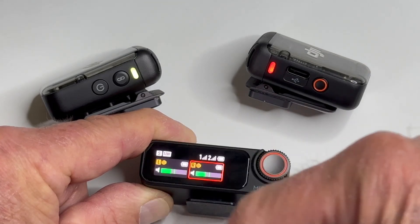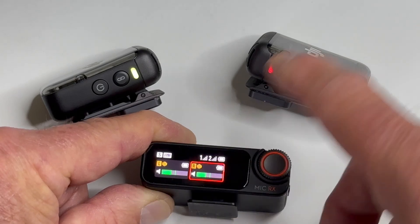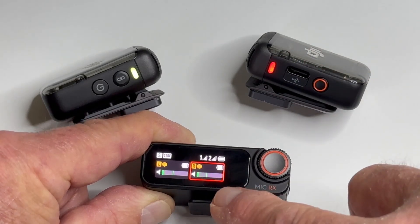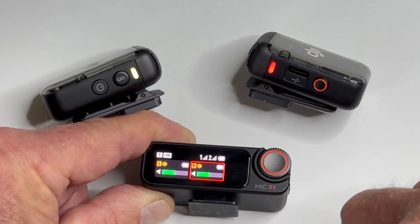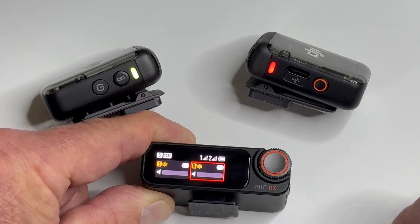Now to get out of here all we have to do is just swipe down, and in the main touchscreen you'll see that the right channel — the right mic which is this one right here — is recording, and it shows a red rectangle around the right transmitter indicating that this is recording internally. And that's pretty cool.